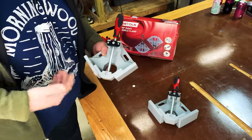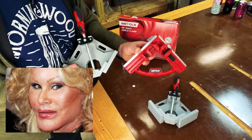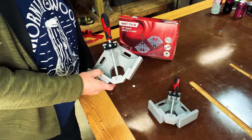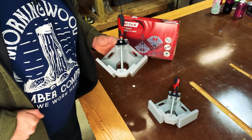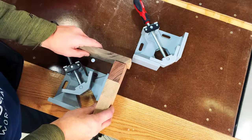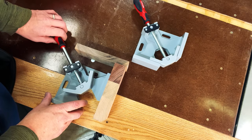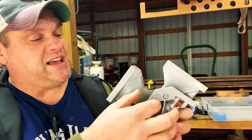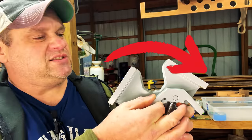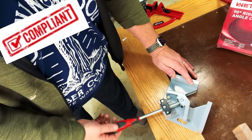Inside the box comes two clamps, and these are made of metal — a big upgrade from the original Wet Hole clamp that was made of plastic. This clamp is actually made for some clamping pressure. I'm going to clamp up two pieces of scrap wood with different thicknesses. One thing I noticed right off the bat is it has a very ergonomic handle with a nice rubber grip. It also has a swivel arm that maintains 90 degrees no matter how thick the wood is.